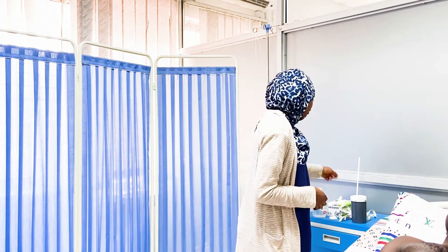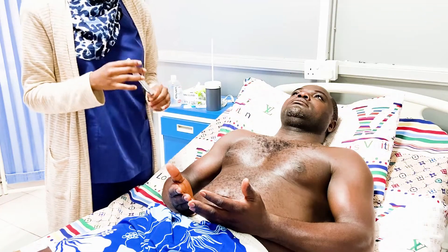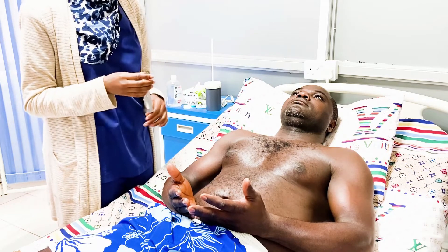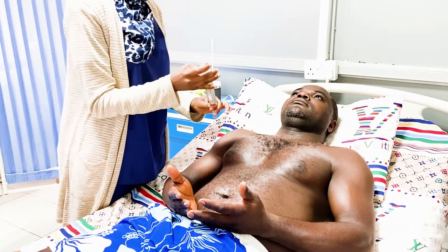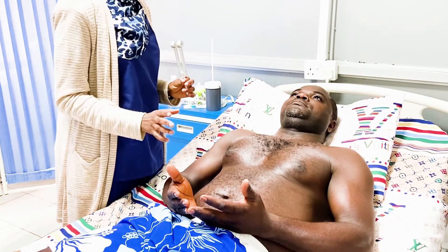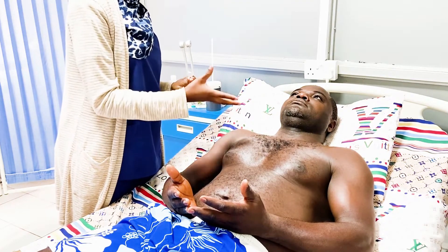For the next part of the examination, we're going to be testing for vibration sense using the 128 Hz tuning fork. We explain to the patient: 'I'm going to make this vibrate and place it on your thumbs. When you feel it, tell me you feel it. When you stop feeling it, tell me you've stopped feeling it.'